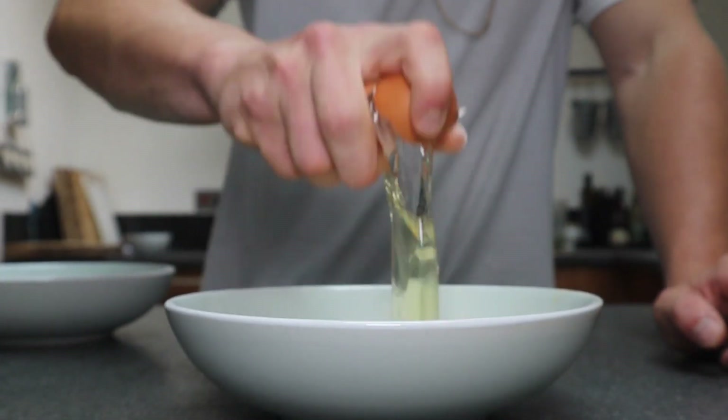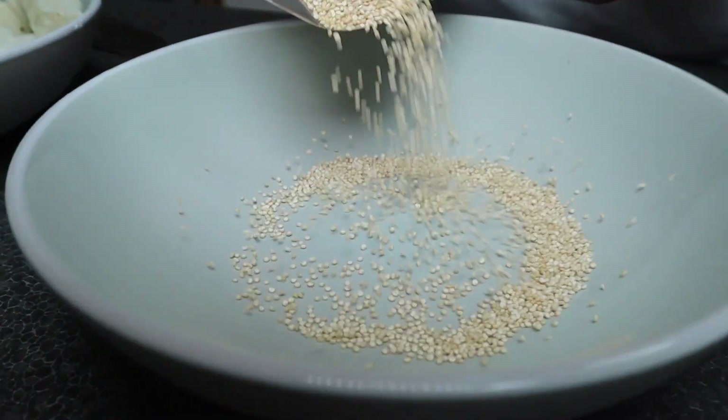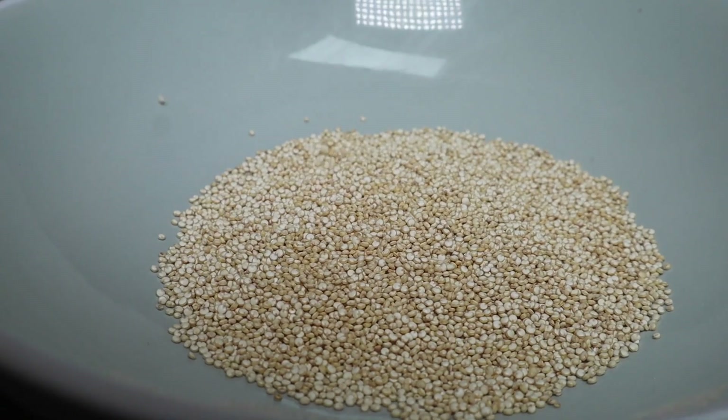This one is super easy. Following the same rules as the OG one, you just want to grab yourself three bowls, but instead of putting flour into one, you want to put quinoa.